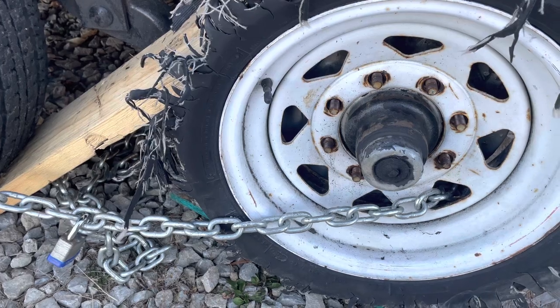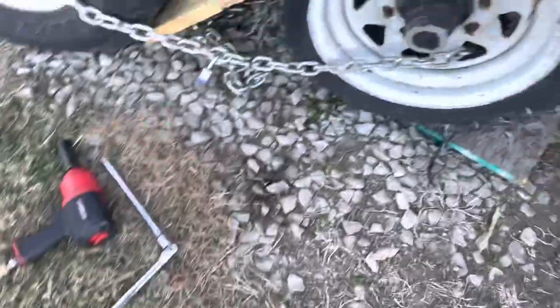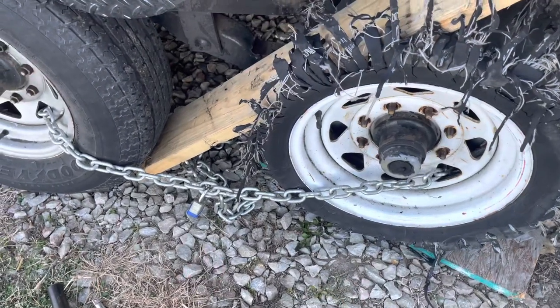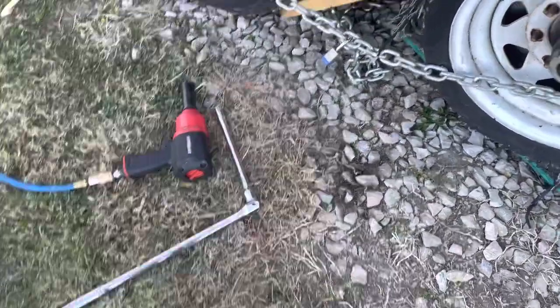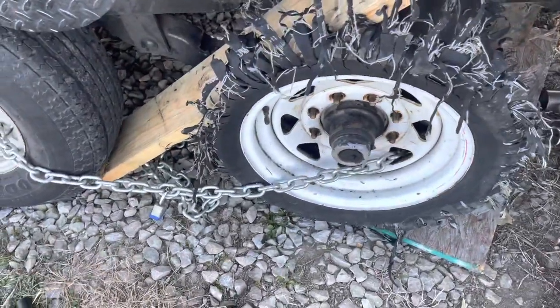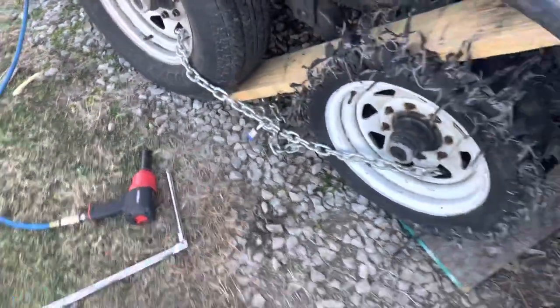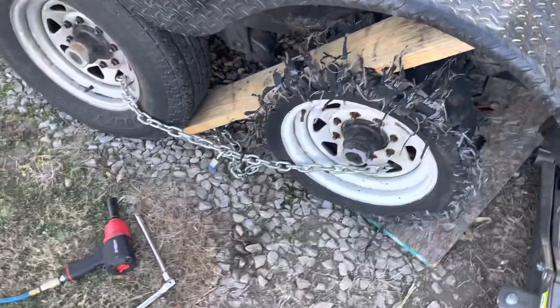Hopefully if you're trying this, you can use your hand tools. If not, you're going to have to use a ratchet. I hope the chain advice helps, because when I first started doing it all I had was my hand tools and the thing was just spinning. I couldn't figure it out — I was scratching my head and I really didn't want to get the impact out. So try this out first and maybe that'll save you some time.